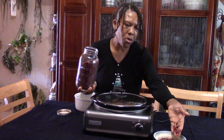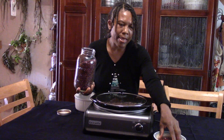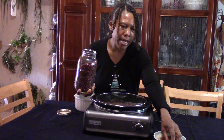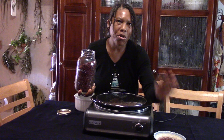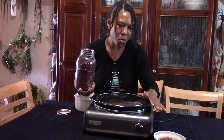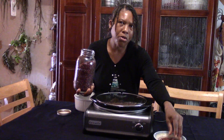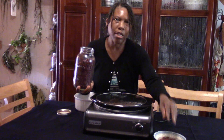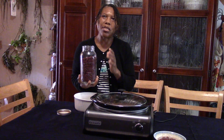I usually soak them overnight — I put them to soak before I go to bed and then in the morning I will cook them, or I let them soak from early in the morning and then at night I put them in the slow cooker. Whichever way you do it, make sure they are soaked enough. I usually throw the water off at least three times.